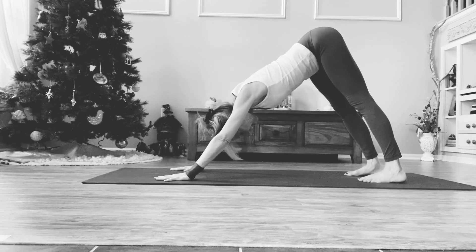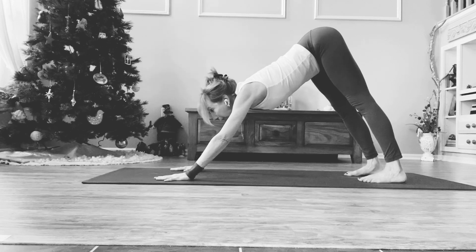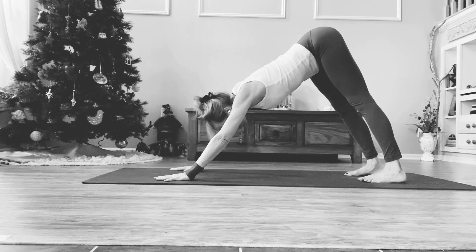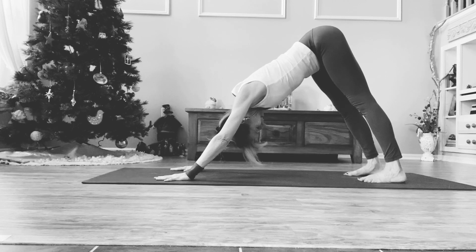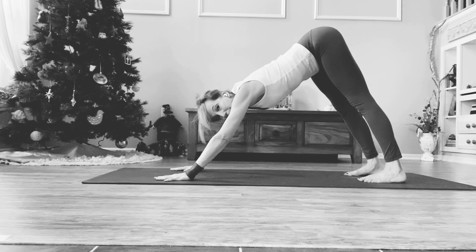You want to let the head be heavy. We don't want to crank the neck and look forward, but rather let it descend towards the earth. Then begin to glide your gaze from feet to shin, to knees, to thighs, and eventually to the belly or the hara.